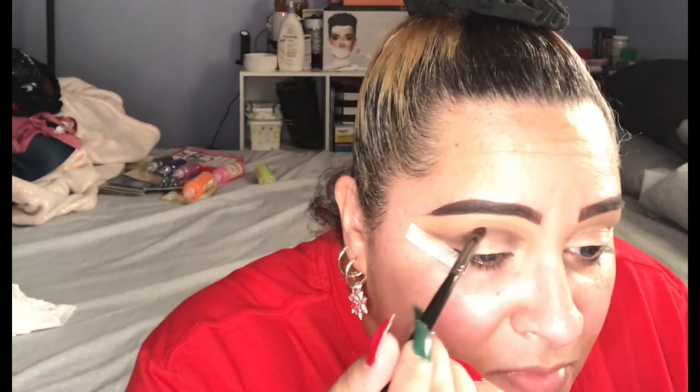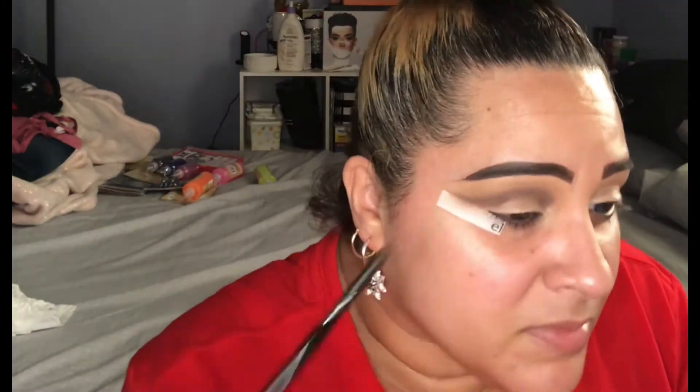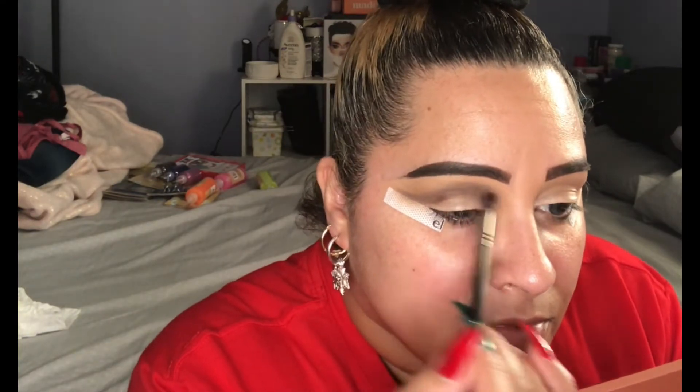I have my ELF eyeshadow tapes, which are a lifesaver when you're doing winged shadow, cut creases, all that kind of stuff. I love these — they're like two or three dollars and they come with so many sheets. Now I'm blending it out, just building that chocolatey brown and making sure it's all blended.